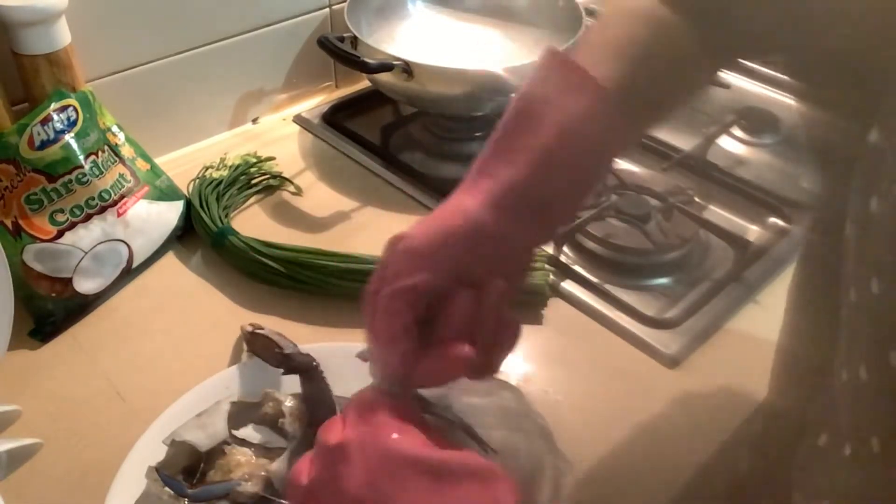I will put the garlic in the middle of the pot and add the garlic in the middle of the pot.